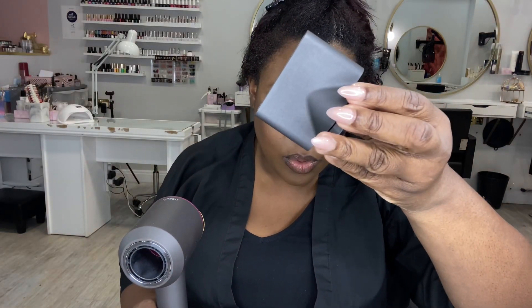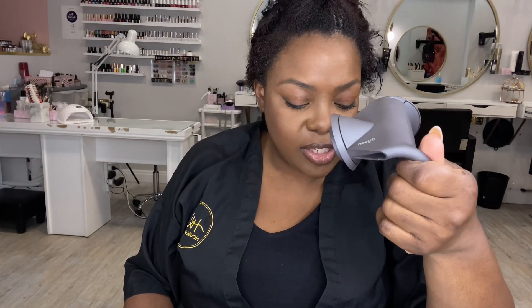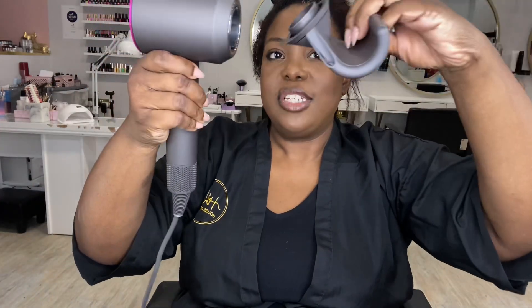This one is called the style concentrator. It focuses on where you want the air distributed rather than going all over the place — it directs the air into one particular area. I imagine this with a nice blow dry brush is going to really silk out and smooth your hair. Then there's their new attachment called the flyaway attachment. You attach it to the blow dryer and blow dry through your hair like this, and it's meant to tame flyaways.